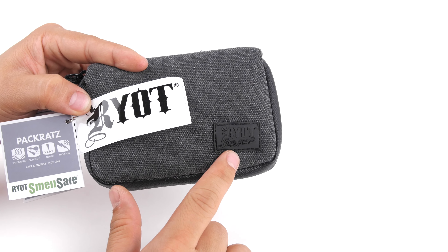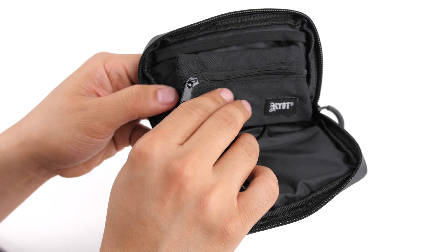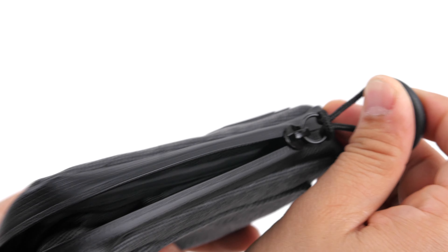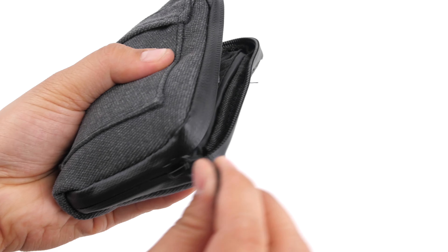The Dark Gray Riot Pack Rats Canvas Pouch is a small, feature-filled case designed to keep everything you need handy and ready to go. These well-padded pouches feature a smell-safe zipper and microscopic carbon application to create a scent-resistant enclosure for your scent or DaVinci vaporizer.